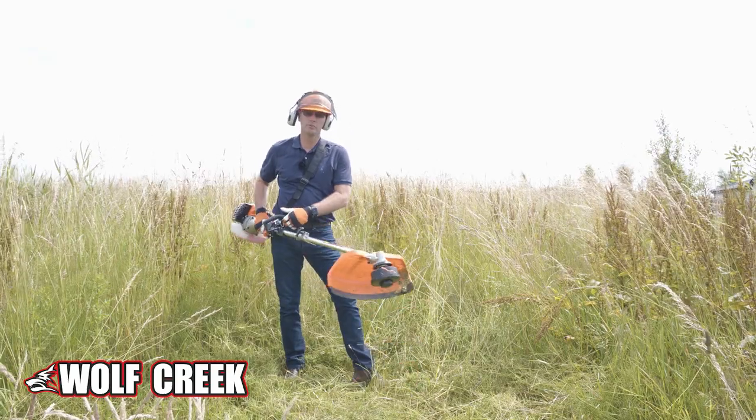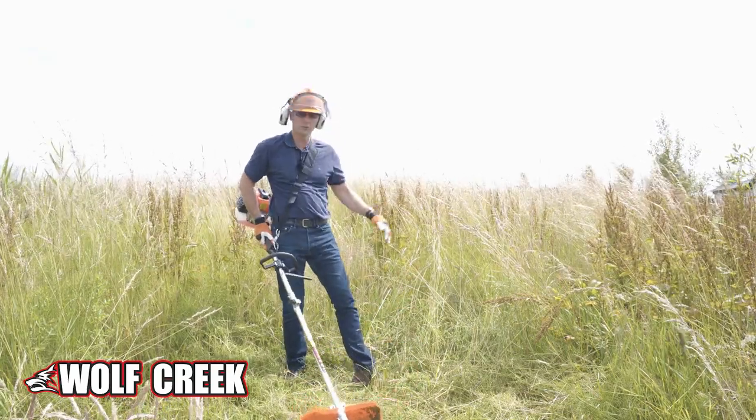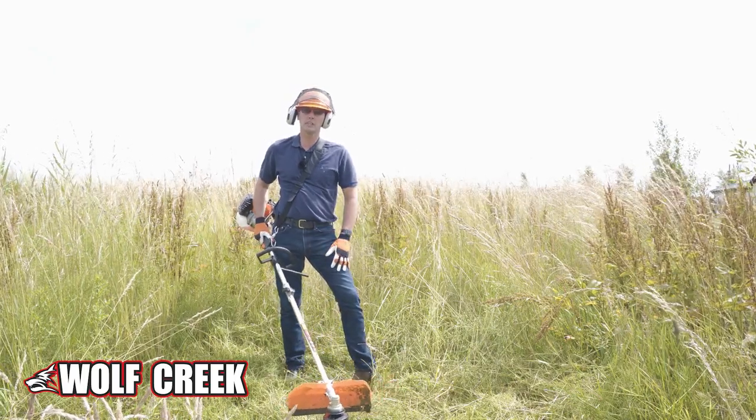So you can see how the bump feed strimmer performs — it's effective even with this really tall grass. But there's some much heavier stuff here, so I'm now going to swap over and put the steel brush cutter blade on.